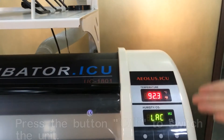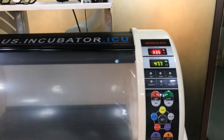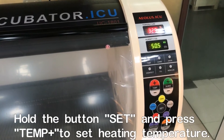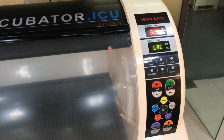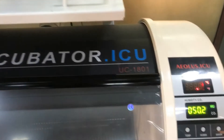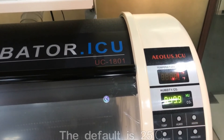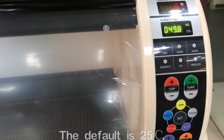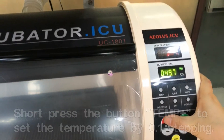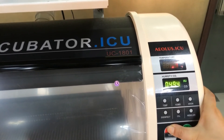When we want to set the temperature, we need to hold the SET button and press the temperature plus button to enter the setting mode. Now you see the numbers blinking. The setting is at 25 Celsius degrees. Hold the plus button — the stepping is 0.1 degrees for each press. Hold it for a longer time and the stepping will be one degree each time.